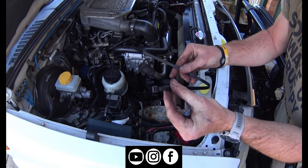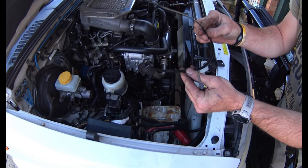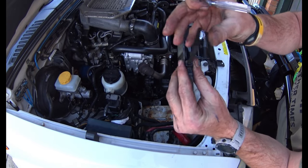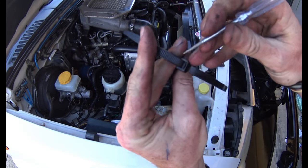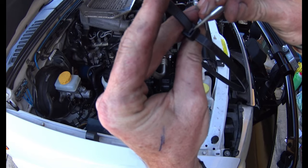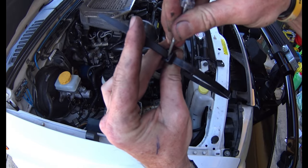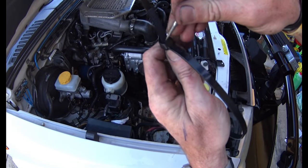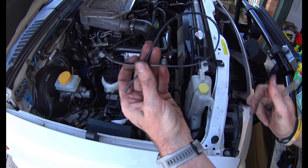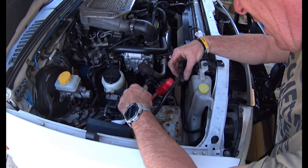A little tip too: cable ties are dirt cheap, but if you've got decent ones you want to reuse, get a really fine point screwdriver down inside between the locking section and the little locator tab, push that down, and that allows you to pull your zip tie back out rather than just pointlessly cutting it and throwing it in the bin. I can put that back in my electrical bag.